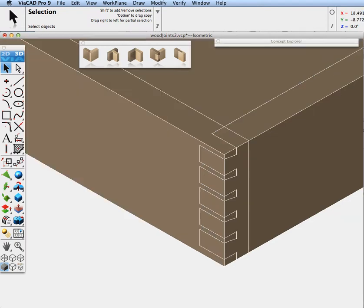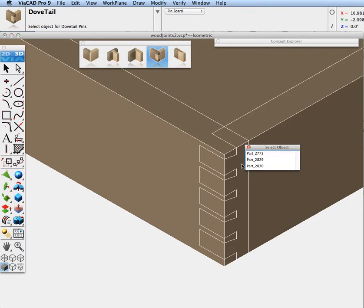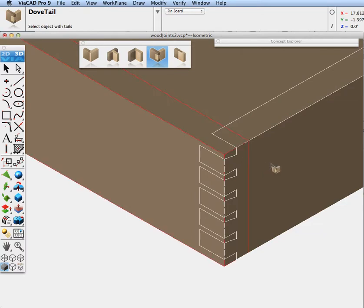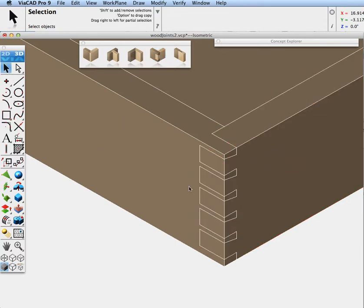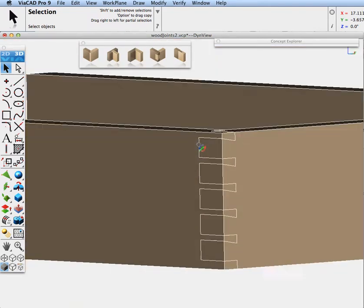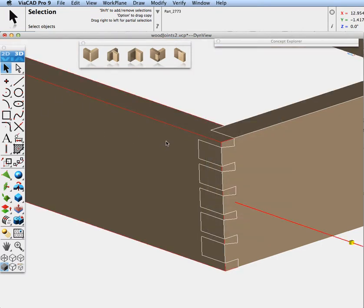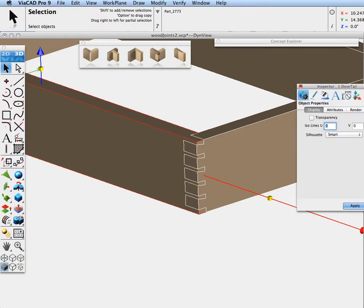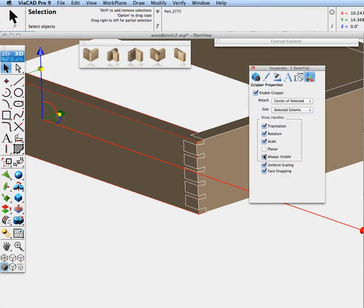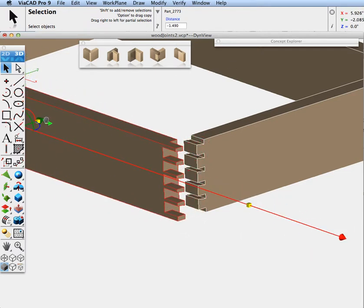Let's turn this back on and make the mating pin board for our dovetail. We'll pick the part we want to have the pins on, then pick the tail board. Now you can see we've created our joint. Let's pull it out — I'll turn this off and pull it apart so you can see it better. I'll make the gripper always visible. Pull this out, and now you can see our joint.